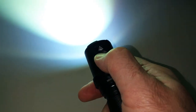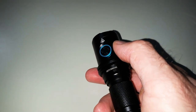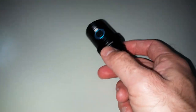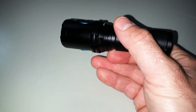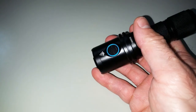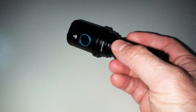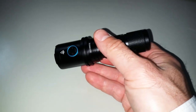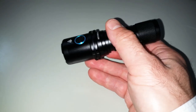You can also use strobe mode, which is activated when you're in turbo mode and then make another double click. If you have any questions, leave a comment, write an email, or check out the website www.imalent.ch for more information. Looking forward to your message or your order — have a great day, see you soon in the next video!